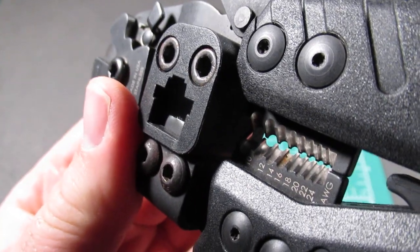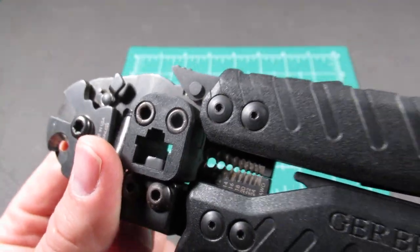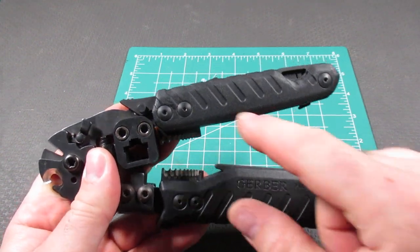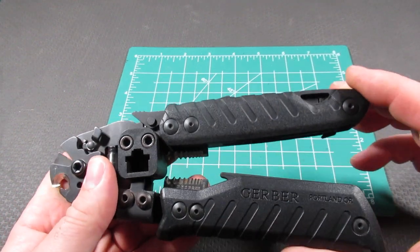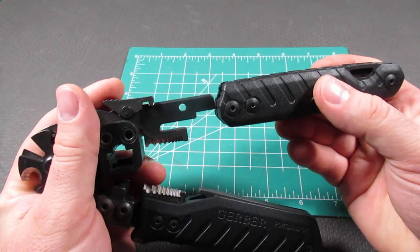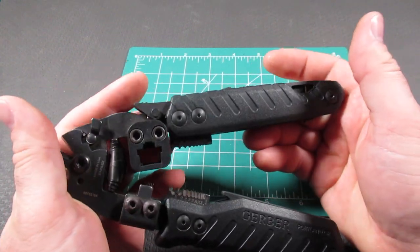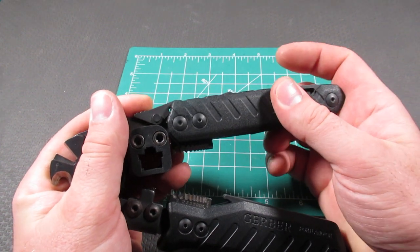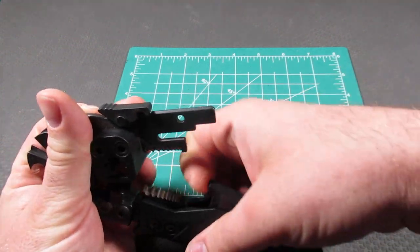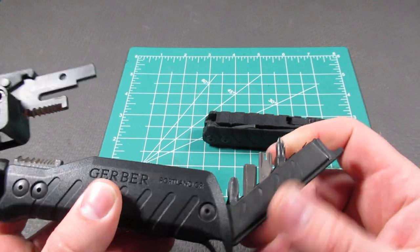On this side, this handle goes from 10 to 24 gauge as the wire stripper gauge. They have glass reinforced handles as well. I really like this modular aspect to the Gerber Cable Dog — you can remove this and use it as a separate tool, then simply slide it back on. That's a really cool concept, and I wish Gerber would introduce that to some of their other multi-tools.